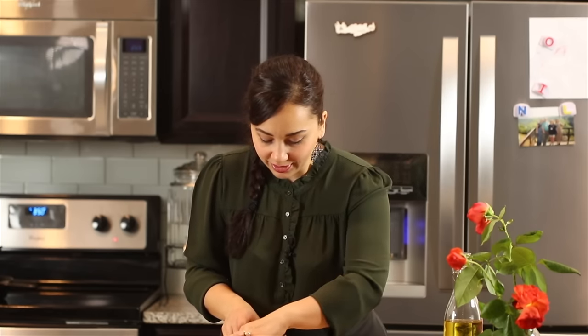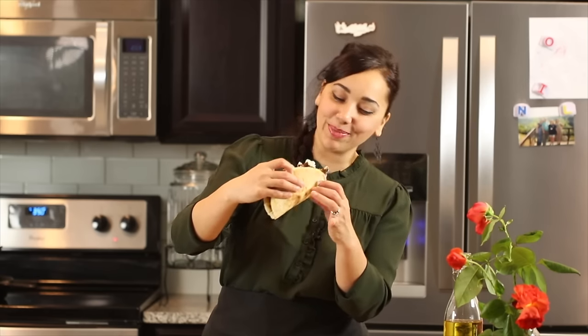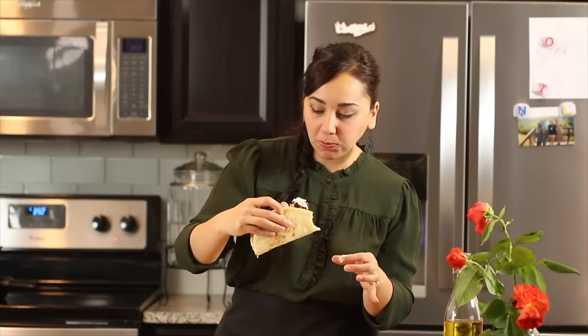It just looks amazing. That whole combination — it is better than a gyro you'd get at a local Greek restaurant. The gyro is perfectly crisp after cooking on the cast iron skillet — nice and crisp in some places but still juicy in the center and loaded with flavor. All of those herbs you can really taste, the perfect amount of seasoning, and that tzatziki sauce is just creamy and the perfect refreshing touch to the whole sandwich.